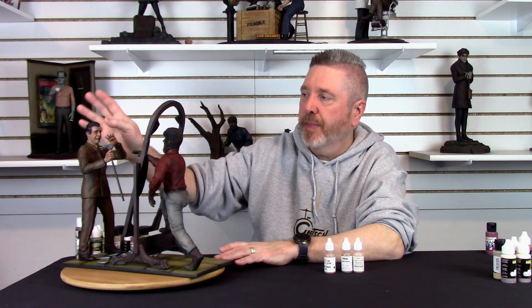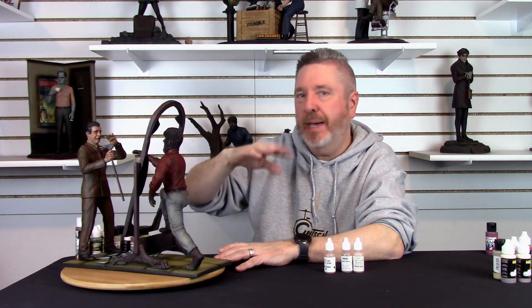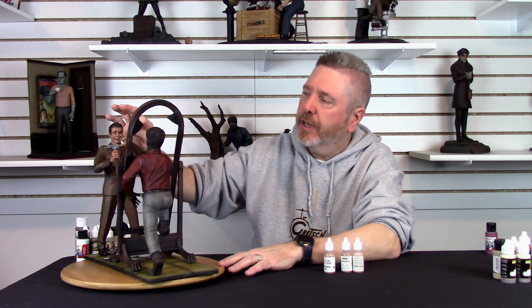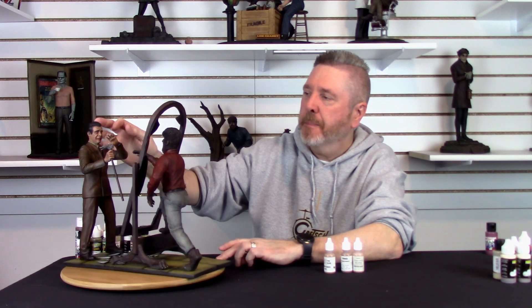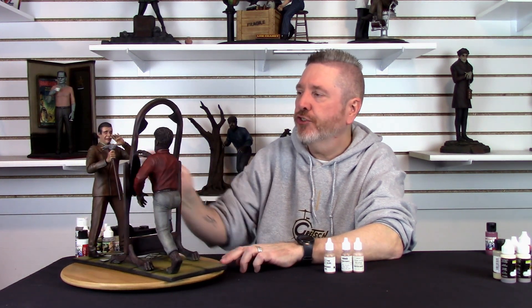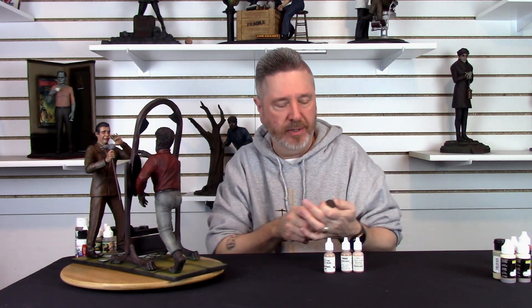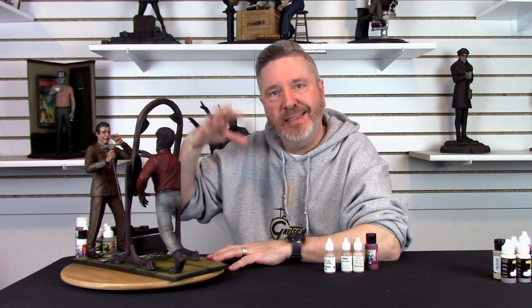For his hair, over the black I airbrushed transparent dark brown, then transparent black over that, back and forth — it's kind of a brownish black, but gives a nice contrast from the face to the hair. Then I came back in to work that hairline and blend everything together. That was a lot of pastel work. His shirt was painted with Rotten Tooth Tan, and for his tie I enlisted Hammer Horror Red from the Badger Freak Flex line, hand painted that in, then misted it lightly with transparent black to bring it down a little.